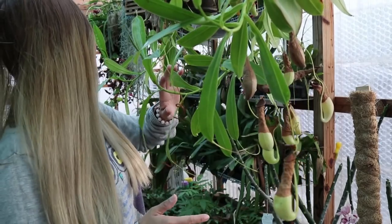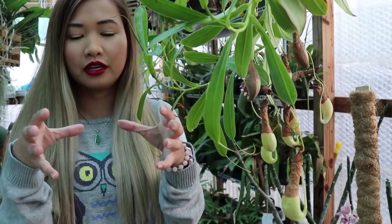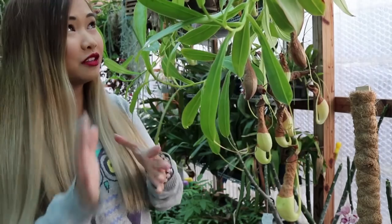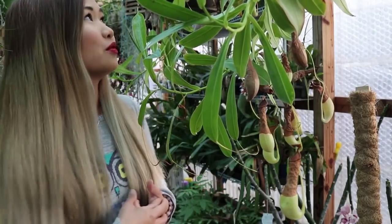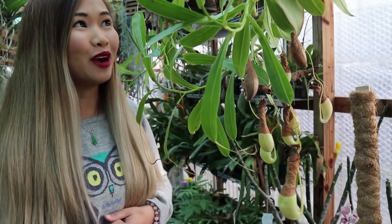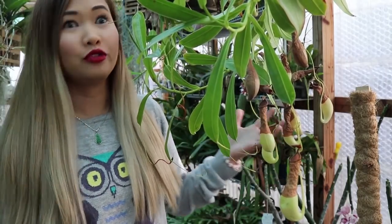I have two and they were purchased at different times, about a few months difference. They were about this big — in a five or six inch pot — and I've transferred them to bigger baskets. These baskets are about 10 inches wide. The Nepenthes absolutely love being inside the greenhouse, being grown with the orchids, and that's how I grow these.